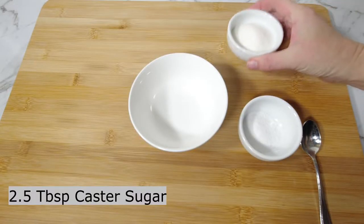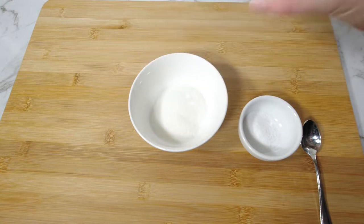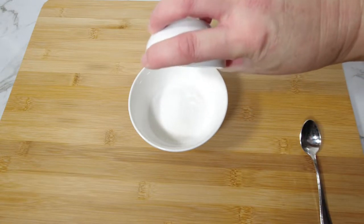Mix two and a half tablespoons of caster sugar and one and a half teaspoons of citric acid or lemon sugar together.